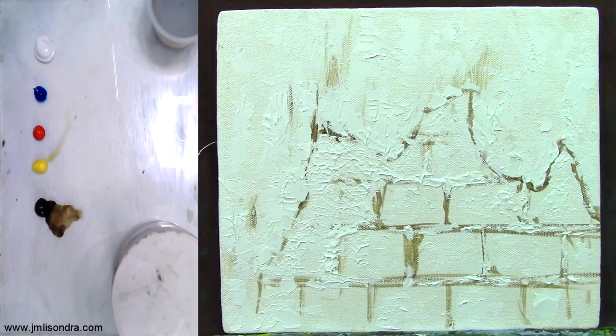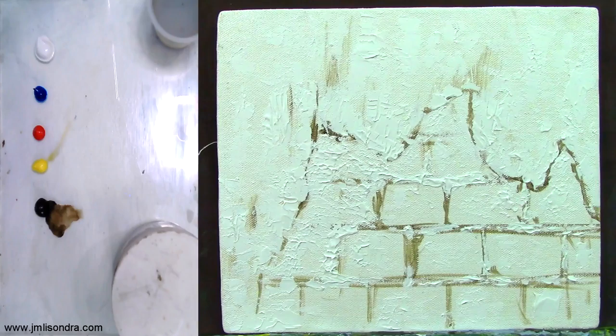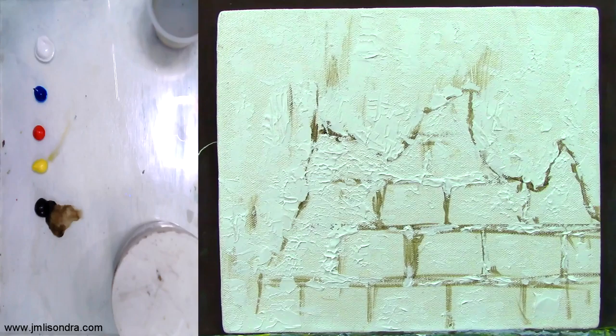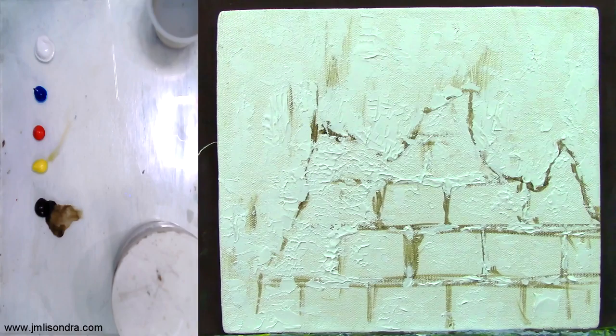Hello everyone — I think the gesso is already dry now, I can touch it. I was using thin, small amounts of gesso so that it would dry fast. I'll just say it's 30 minutes or more so that you let it dry for a longer time so there are no wet parts. I think I'm going to start coloring the painting and adding some more details.